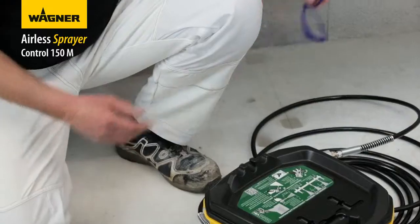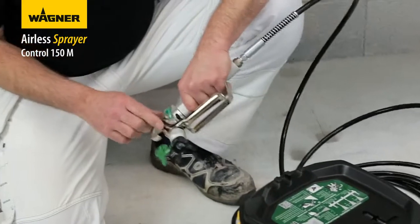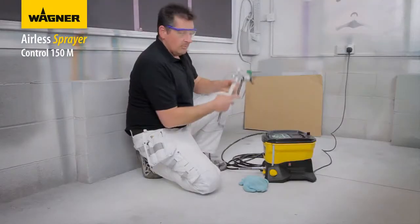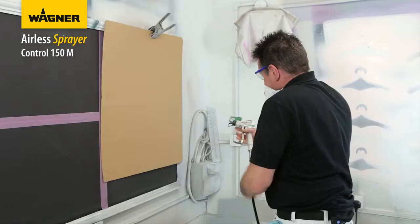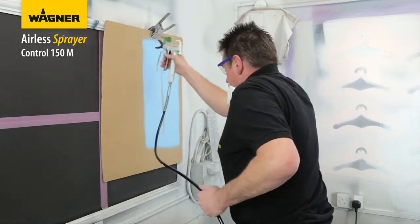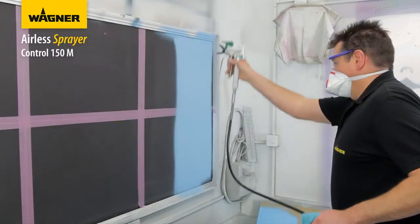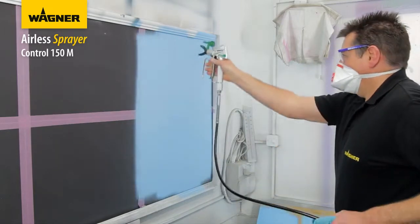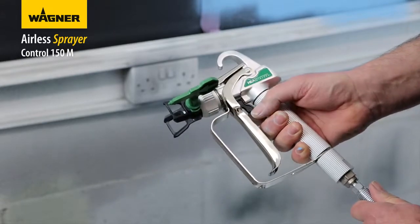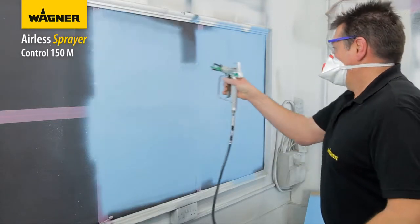Put on safety glasses and check that the gun is on safety and the tip is facing in the direction you're going to spray. Do test patterns on some cardboard — as you can see, we have an even and consistent fan pattern. The key to a good paint finish is an even coat over the entire surface. Now spray left to right using even strokes, moving your entire arm back and forth — don't flex your wrist.